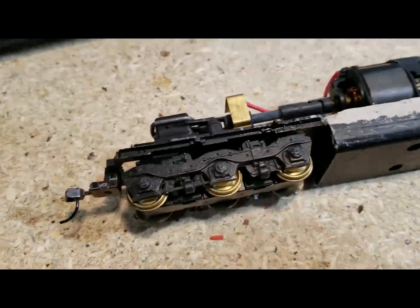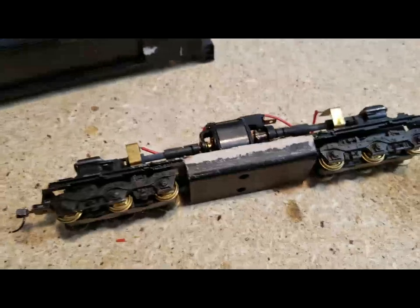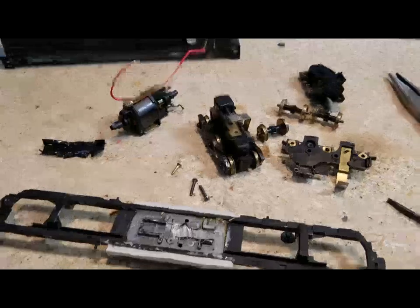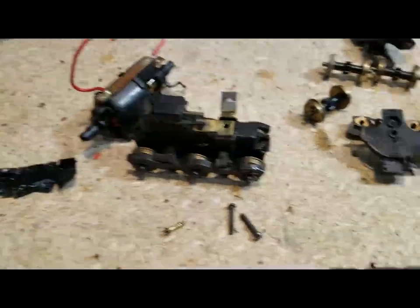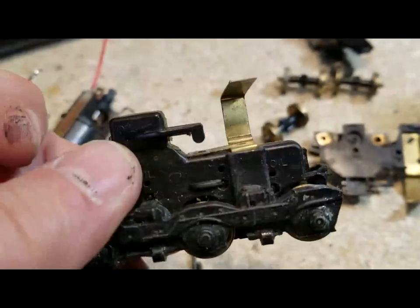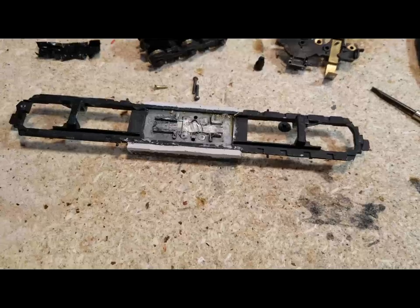We'll take it all the way off and you'll have a derailment. Let's break this thing down and get started. We got it apart — broke some pieces, forgot how to take the trucks out. Here's how you do it: you need to take off this little piece right here first, and then the trucks come out. If you don't, you're going to end up like I did with a broken arm. Now we need to clean this frame up and then paint it, which I don't know why I didn't do before.